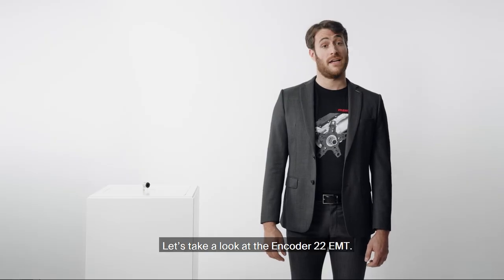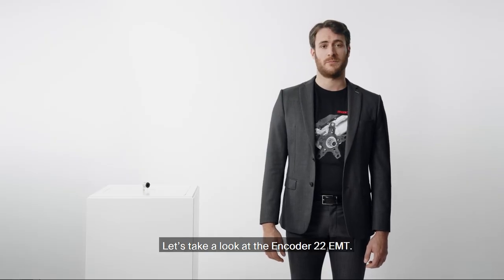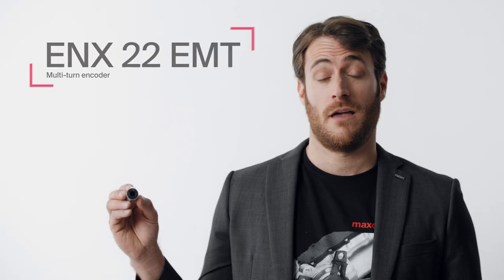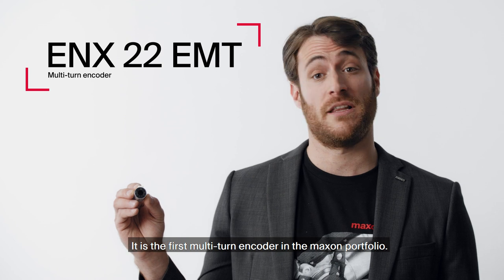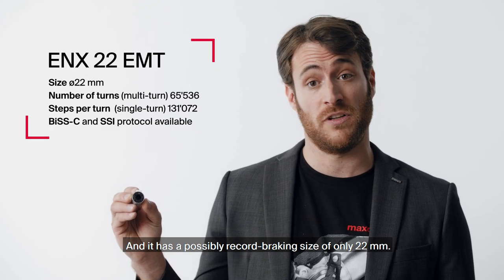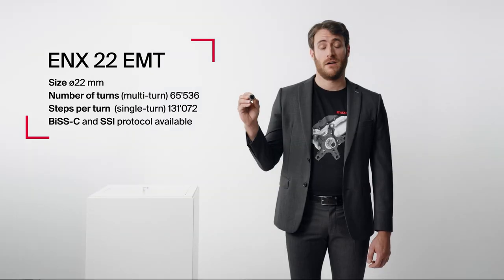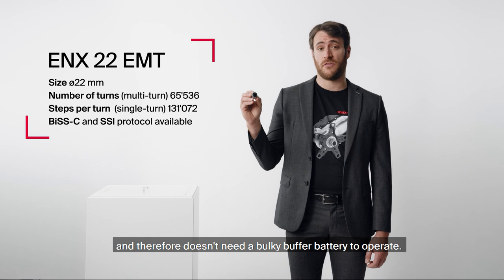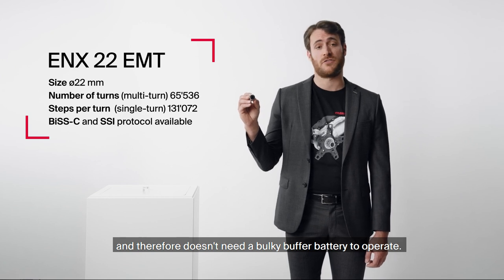Let's take a look at the encoder 22 EMT. It is the first multi-turn encoder in the Maxon portfolio and it has a possibly record-breaking size of only 22 millimeters. The new encoder is based on the Wiegand wire technology and therefore doesn't need a bulky buffer battery to operate.